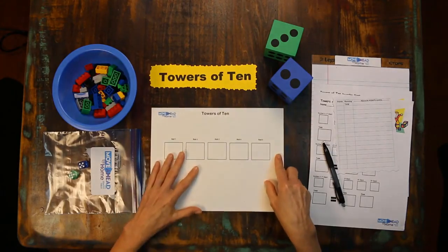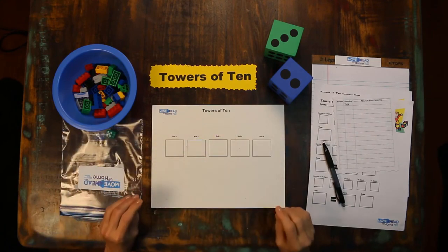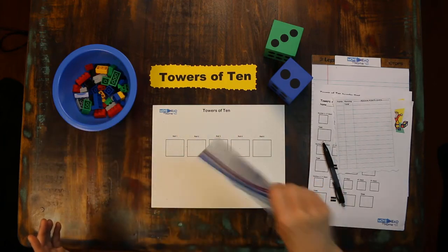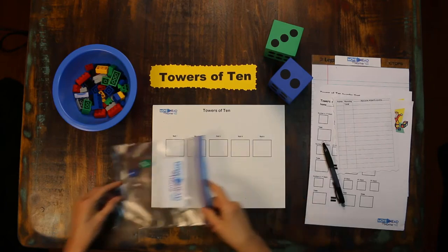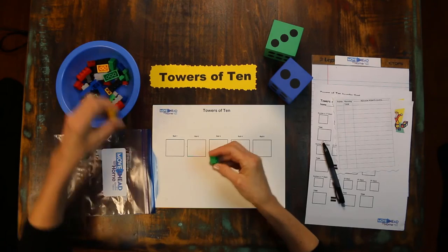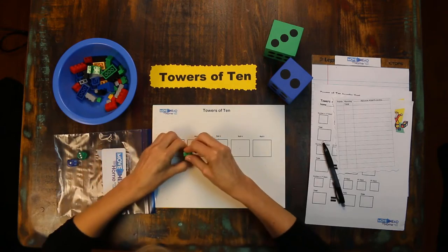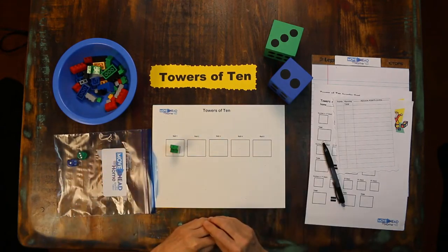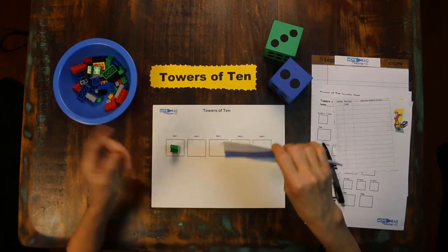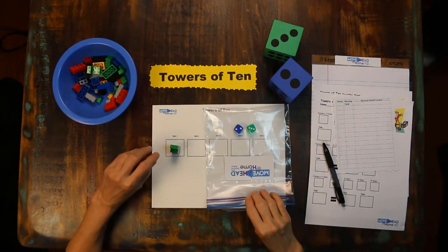The player who rolls the greatest sum first will go first, and then play continues in a clockwise direction. As the first player I'll roll the number generators. I rolled a one and a three, so I will have four Legos in my first stack. Now, if I was playing with someone else — and I recommend competition — it would be the next person's turn. They rolled a three and a two.